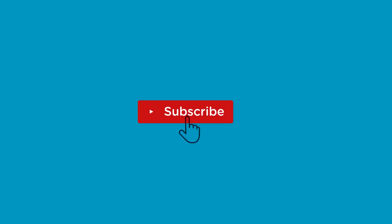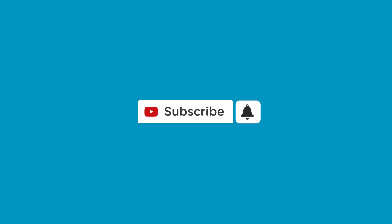But before we unbox the device, please click the subscribe button and press the bell icon to get notified of our every new video. Now that you have done that, let's get started.